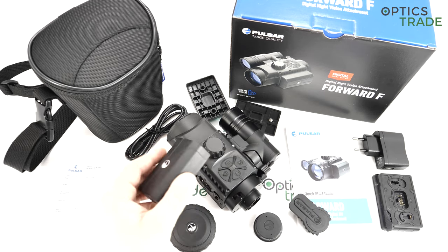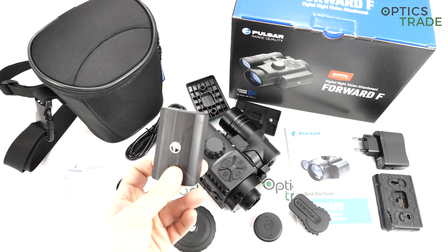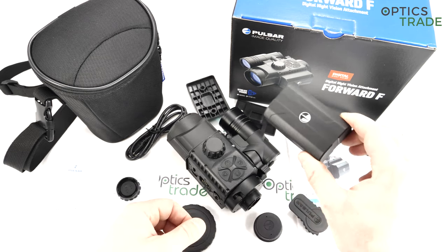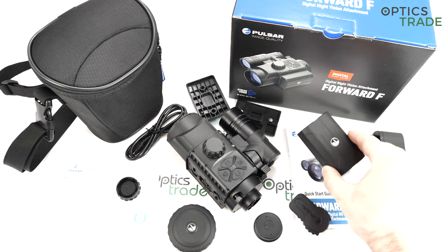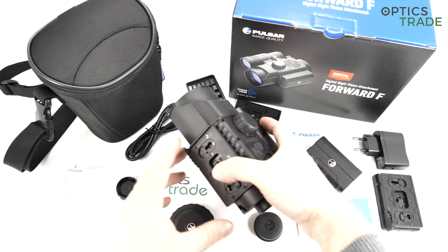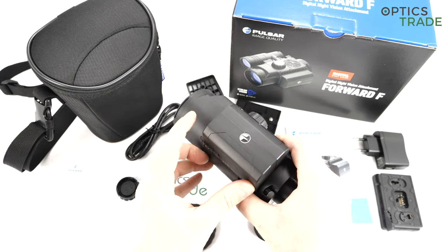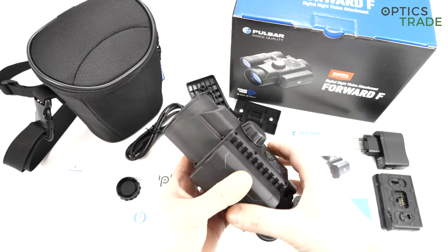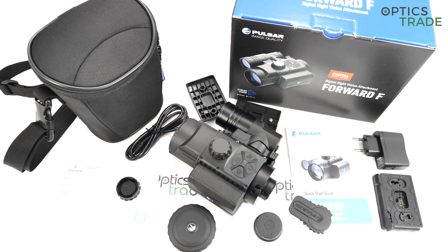The battery system is also a game changer in thermal and digital night vision. The IPS7 battery works for 10 hours with this device — more than enough for any end user. The batteries are affordable, and if you have two of them you can swap them in just a few seconds. This is a big advantage compared to all other devices with internal batteries. This device is really tough on all competitors, and we will need to wait for the next generation before anybody else is able to do something similar at such a low price point.